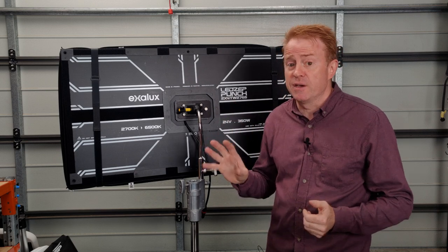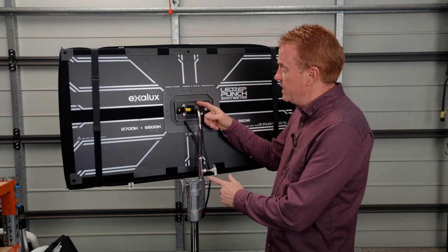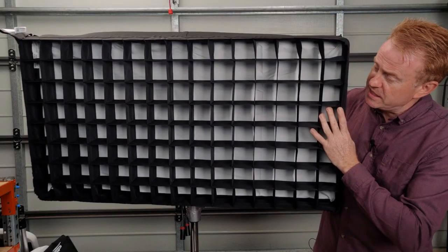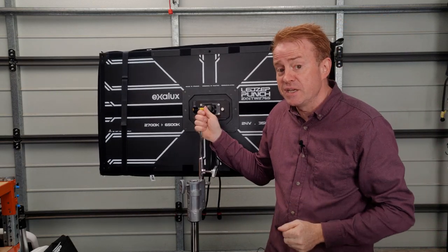The next possible negative to be aware of is weight. This light is heavier than your typical mat products. In this sort of configuration here where I've got a gooseneck, the light itself, a DOP choice snap box, a DOP choice snap grid, and a magic cloth, this light comes in at seven kilograms.